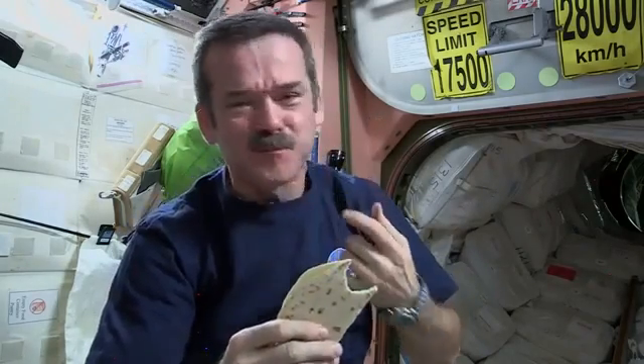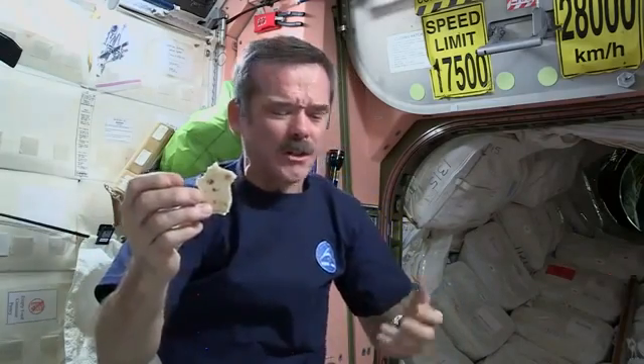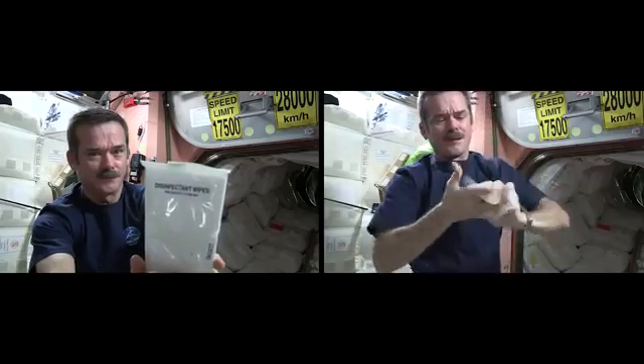Not too bad. Last piece of my sandwich — it's been pretty delicious. While my hands are all sticky, I've got to clean up. We don't have a sink, we don't have running water — you've got to wash yourself up some other way. Disinfected wipes. All cleaned up. Nice and hygienic on the space station. This goes in the trash.